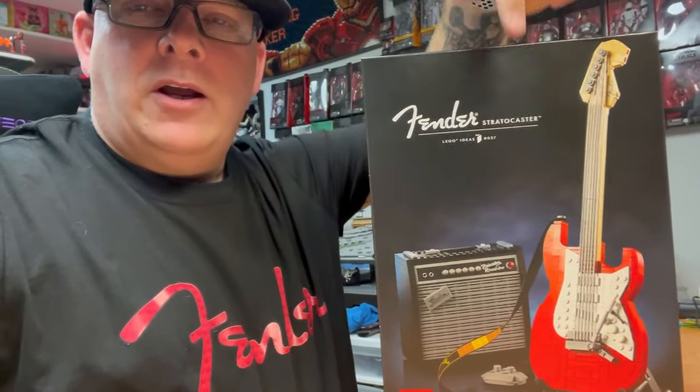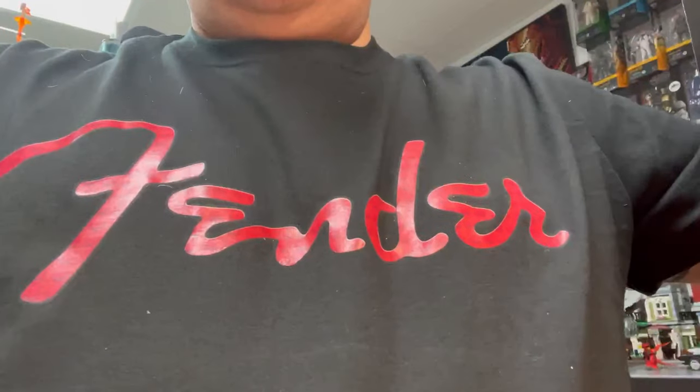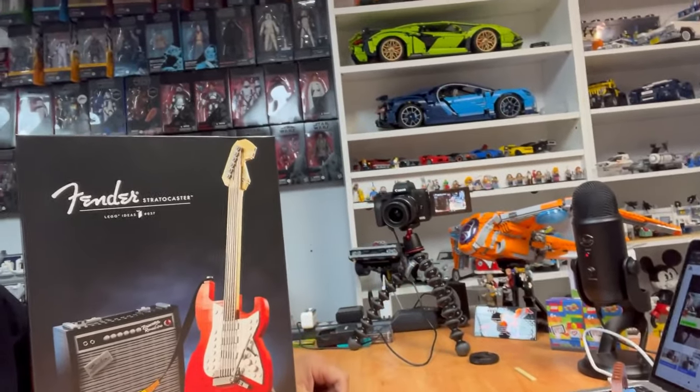Kevin here, Brick Building Biker. It's been a long time since one of our last short little videos, so tonight on Building with Buds, we are going to be building this bad boy — a Fender. Tanner and I will be building this thing up, and Eric will be building the Guardian's shuttle there, which I absolutely love, the Benatar. That thing is phenomenal. So we're going to be doing that up tonight.